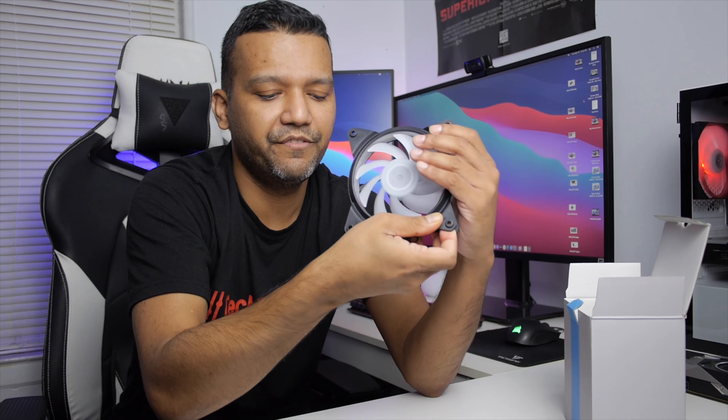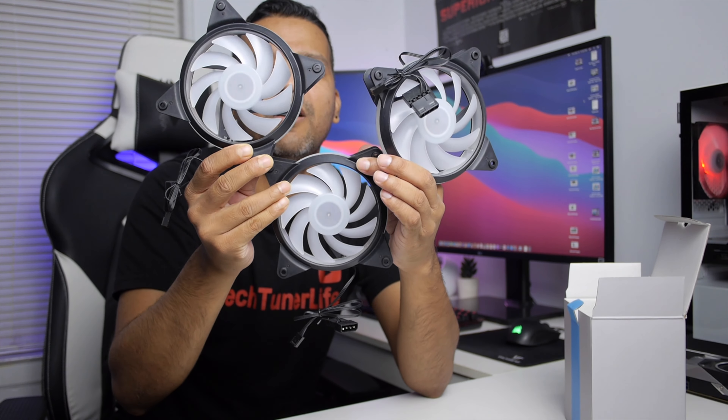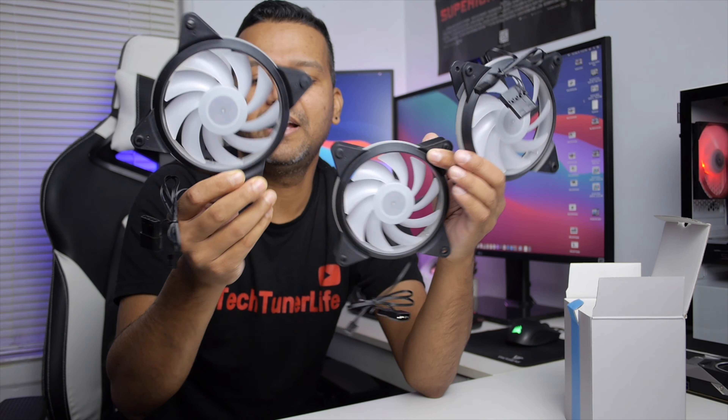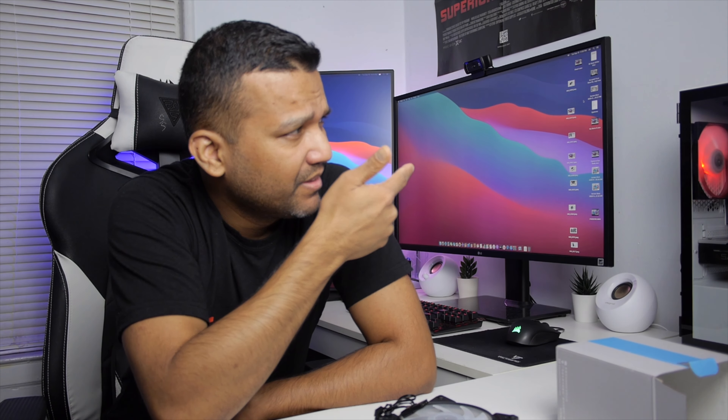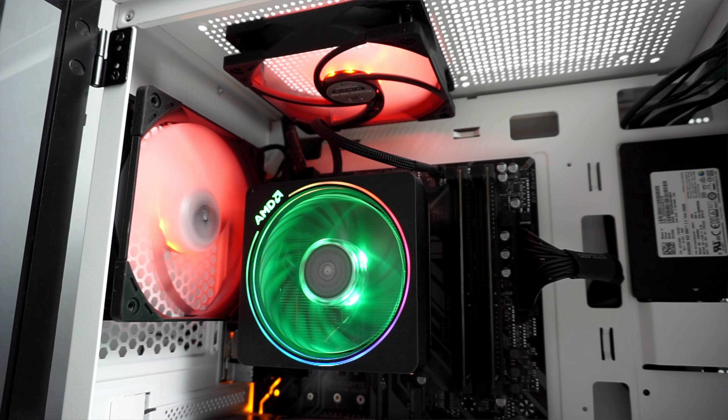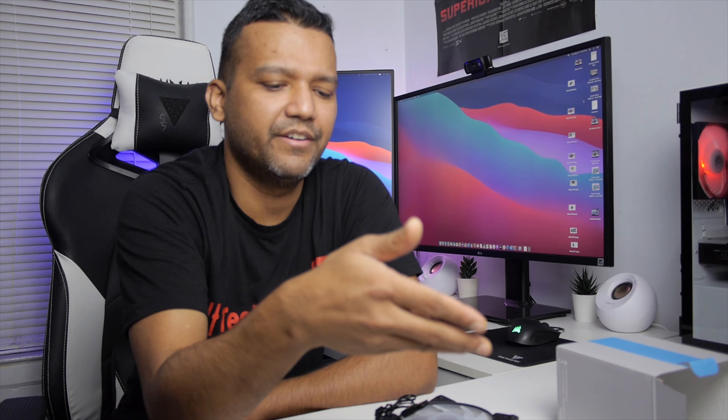Here's number two and number three. So we have three fans total — three RGB fans for $18. Let's jump in and install these fans and see how they look. If I like these fans and they're not too loud, I'll probably keep them because I feel like the SideCoozy Flex fans are a bit loud. I'll see if these are a little quieter and if they look good too.